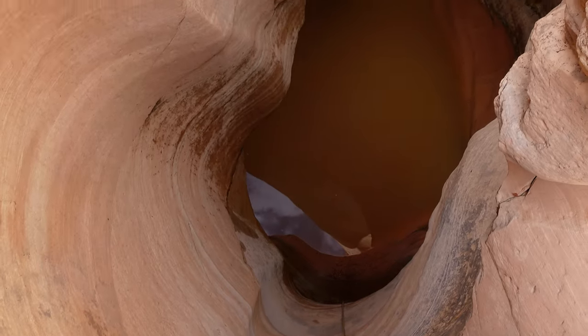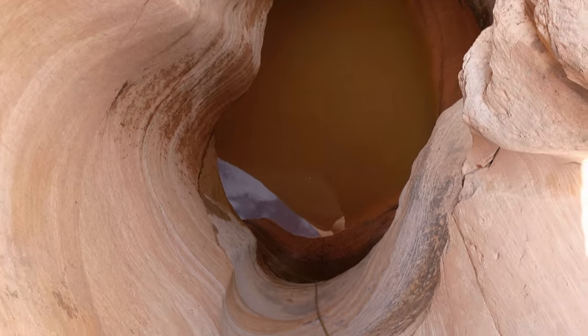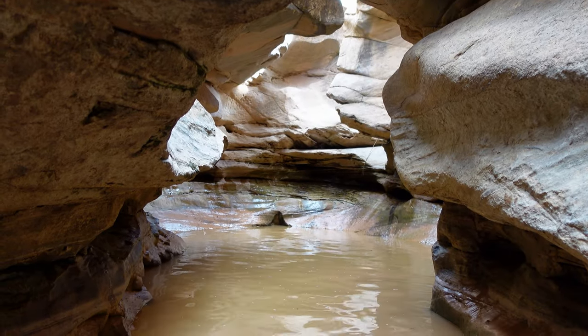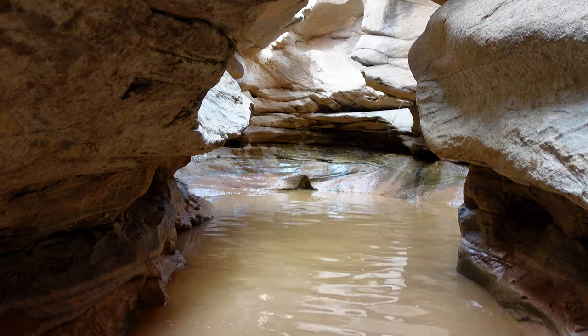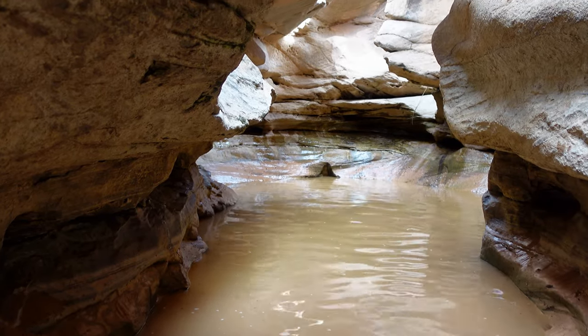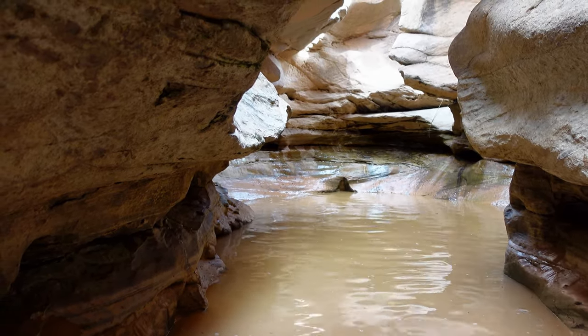There's a fixed rope that gets us down the first rappel. That's the bottom of the first rappel — I had to swim to begin with. I went ahead to check out the anchors for the next drops, then when I went back I managed to climb around the left on very muddy, slippery rock.